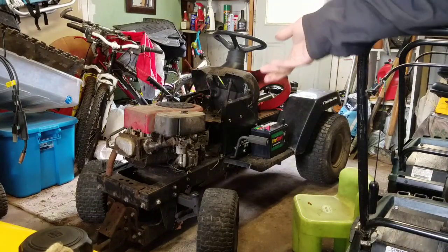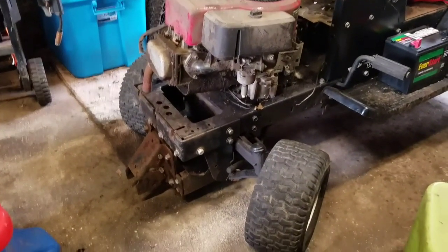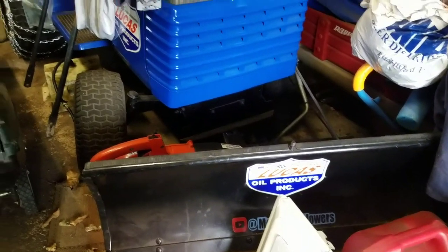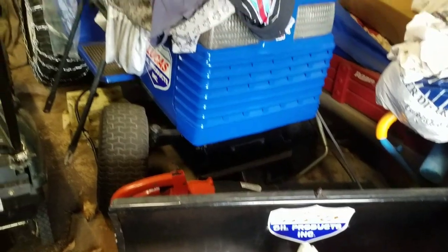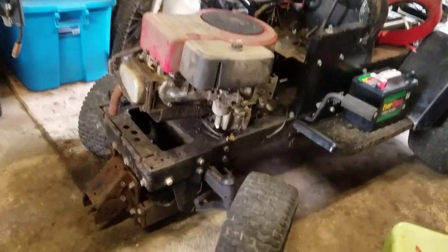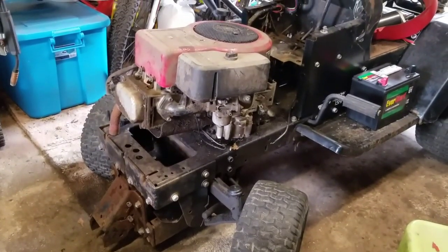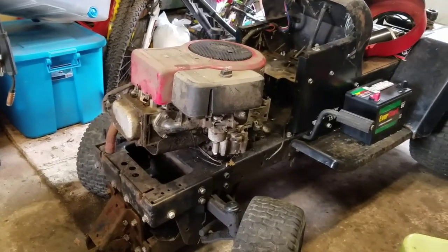The good thing about this tractor is that it does have the snow plow attachment, which is kind of cool. Since I don't have a deck for it, maybe that might be an option — pick up a snow plow and sell this as a plow tractor, kind of like my GT6000. That one hasn't moved the entire summer. I started it up about a month ago and it starts up just fine. I'm only going by what the owner told me — that it runs and it's a fine engine.